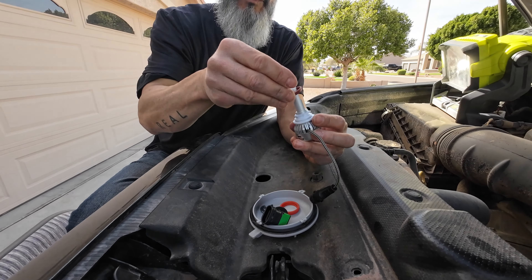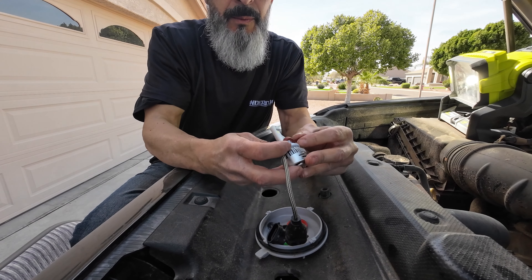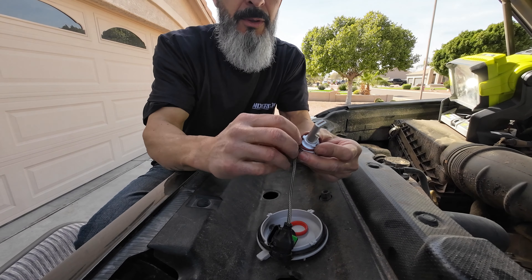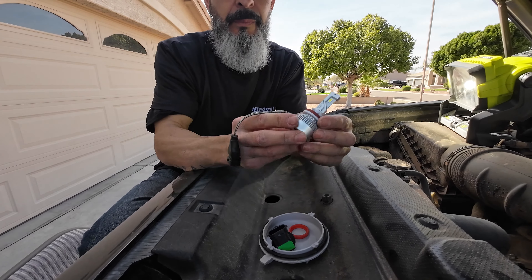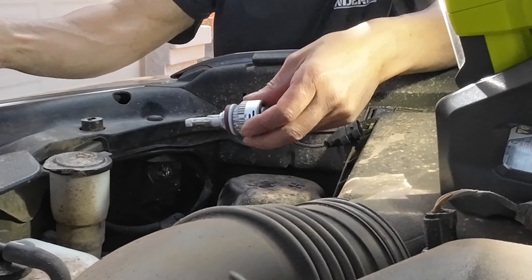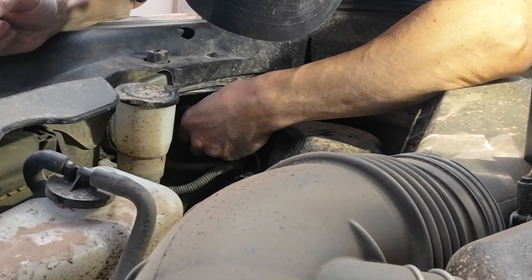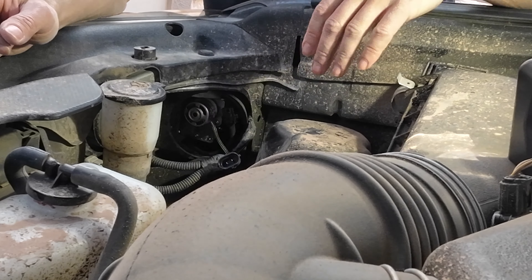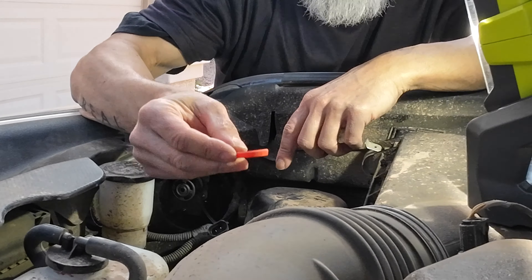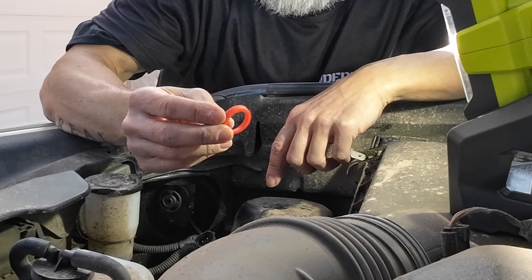In order to access the low beam headlight, we have to remove this dust cover. It's just a simple twist counterclockwise, and then you have to grab and jiggle it out. It's in there pretty tight because it does have an O-ring, which seals out the water and the dust. The light is located right behind that dust cover. It's got one connection, but we will disconnect that after we remove the headlight. Same thing with the headlight — a simple counterclockwise twist and then a pullout.